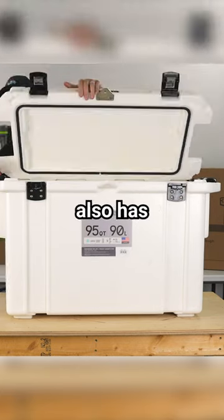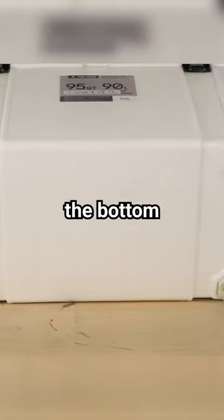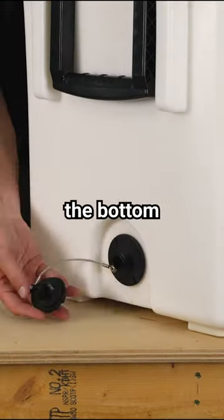This cooler also has four molded-in spots for tie-down, rubber non-skid feet on the bottom, and a drain plug on the side.